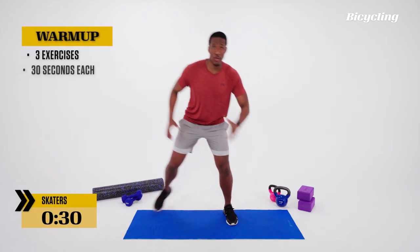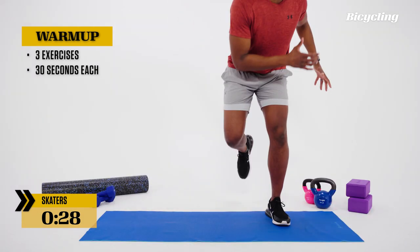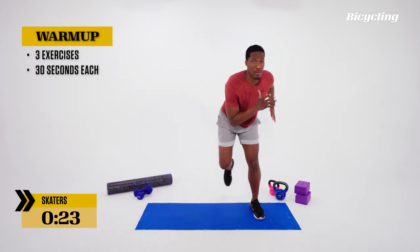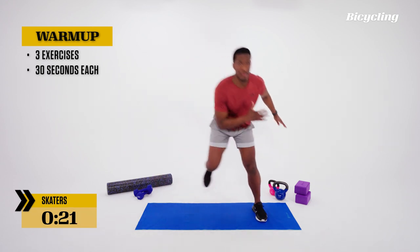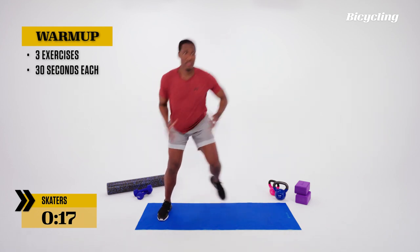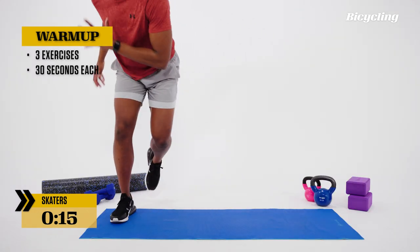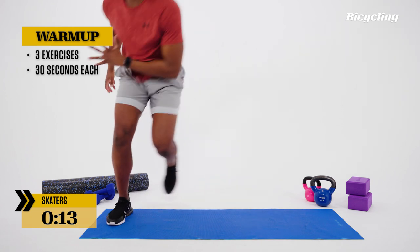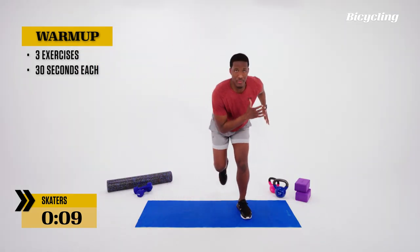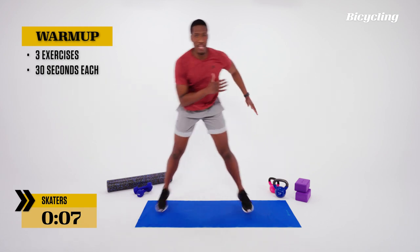The first exercise is skaters. We're going side to side, pushing off of the toes — pretending we're running sideways. Opposite arm, opposite leg. Keep a good rhythm as we go through these reps, alternating side to side. Make sure we soften the knee, drop the hips, keep the feet under the hips, maximizing that balance.